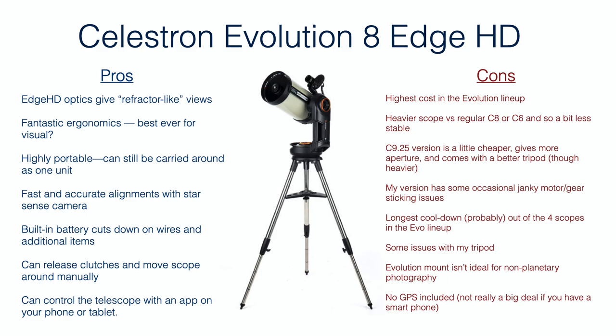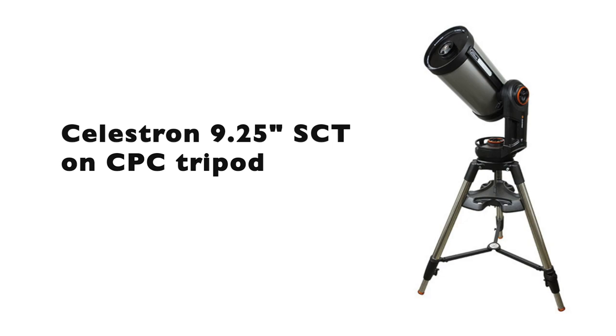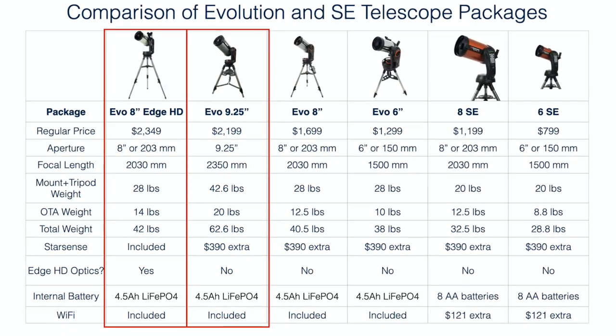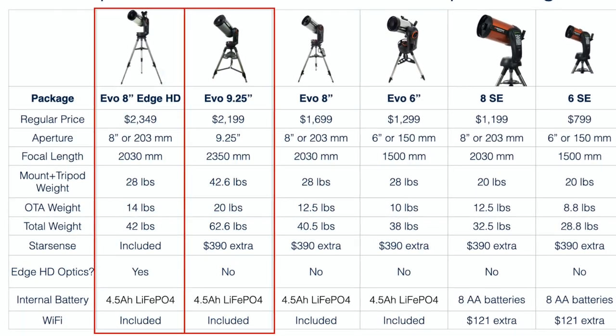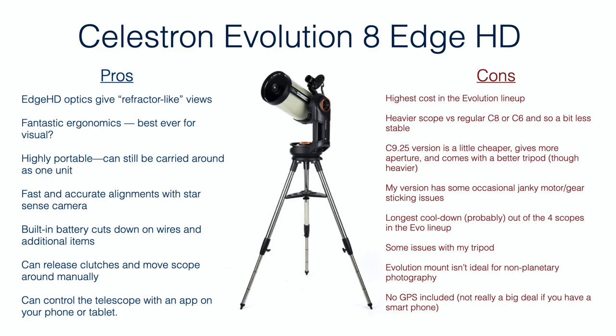On the con side, the cost is very high for the whole package — over $2,300 at regular price. It is a heavier scope versus a regular C8 or C6, so it is a little less stable on the included tripod. If you get the 9.25-inch SCT version you do get the beefier tripod, which is much more stable, but you also add a lot of weight — the telescope is about 8 pounds heavier and the tripod is another 10 pounds heavier. So you go from an easy-to-carry weight to one where you pretty much have to carry it in pieces, and that does have an impact on how often you use the telescope.